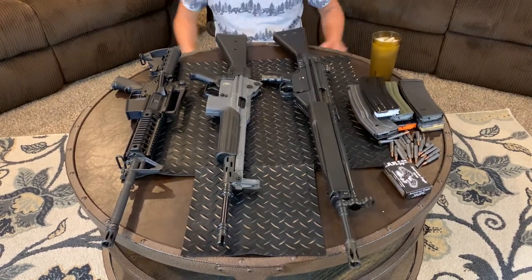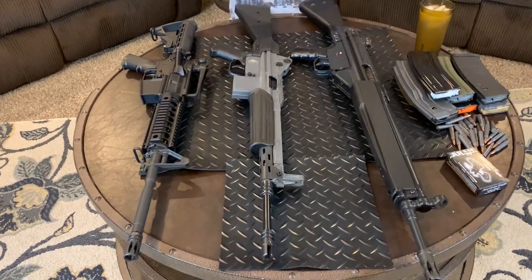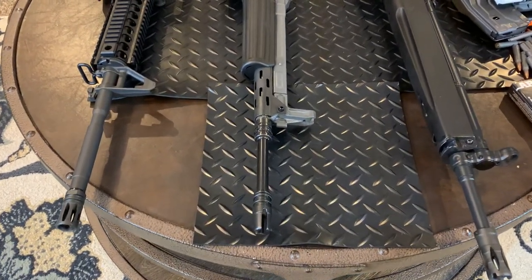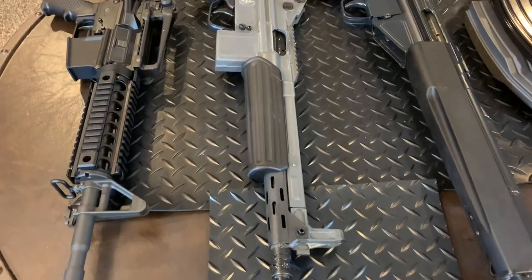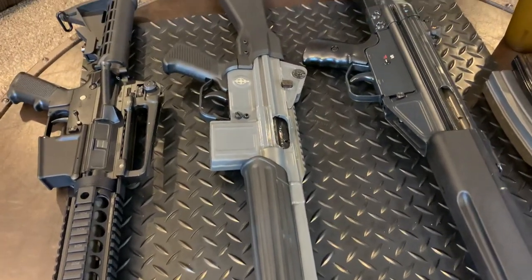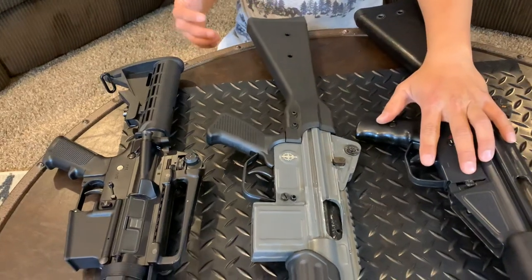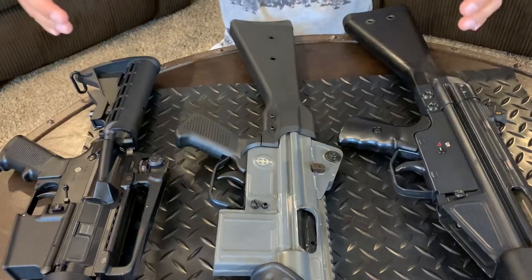All right guys, HLAM99 here. Today I'm gonna bring the tabletop review on my CETME Model L. I tell you what, guys, this is one of the smoothest 223s I have ever shot. I'll be straightforward and honest with you — it's not for everybody. The CETME Model L was a crossbreed between an HK G3 and an American M4.